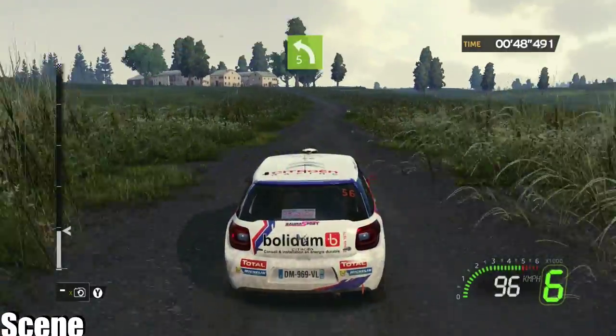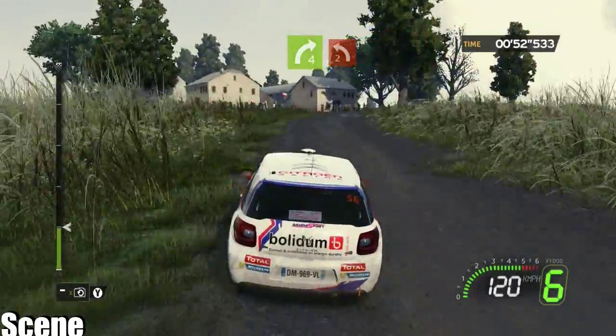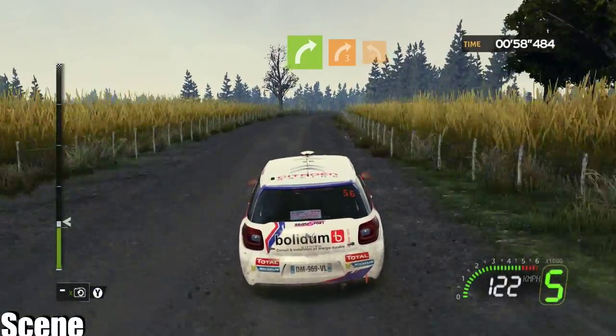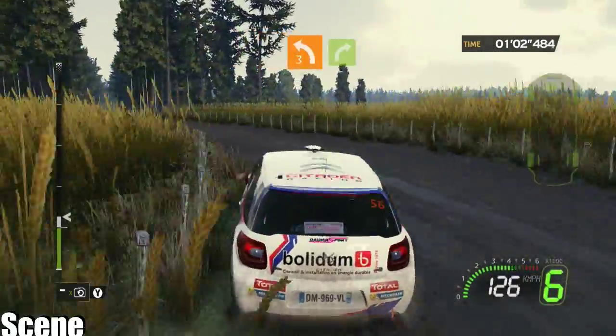On to left 5, on to right 4 short, into left 2 plus, 80 flat right. Closed right 3, on to left 3 short, on to crest right 5.